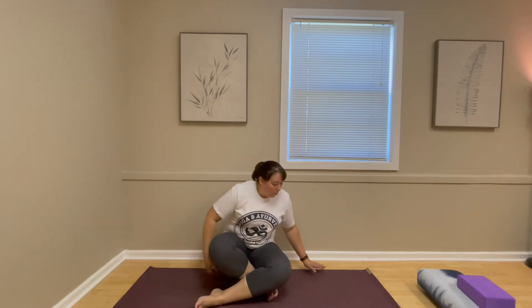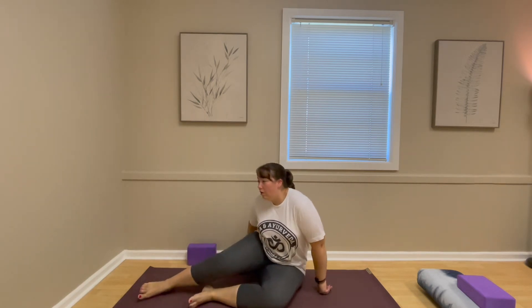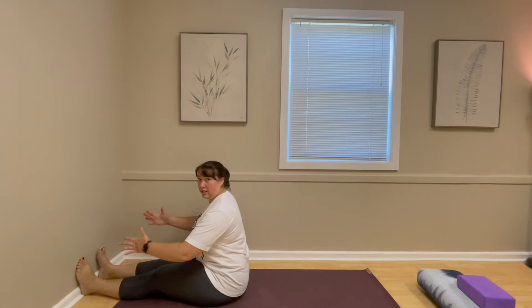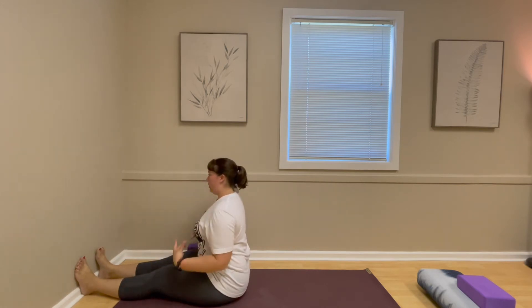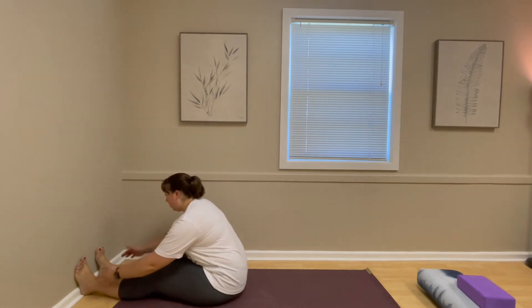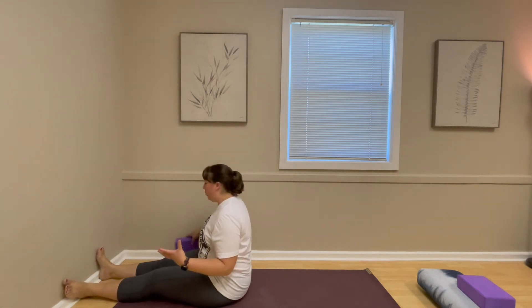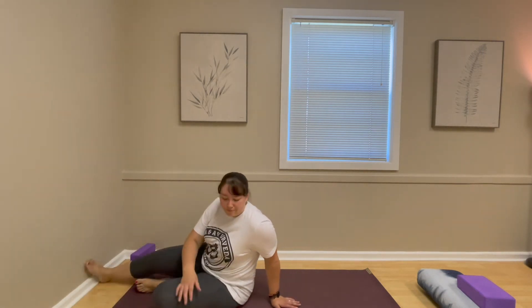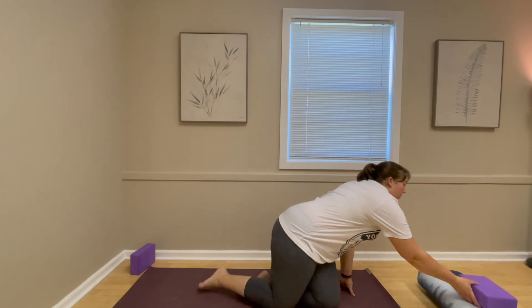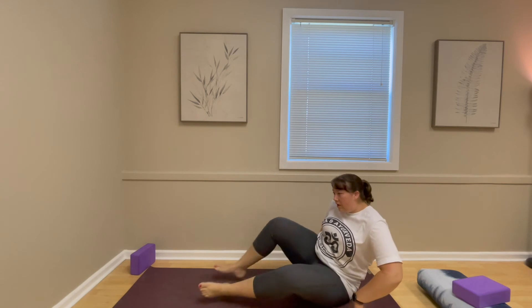We talked about a forward bend at the wall, starting in staff pose. The idea is that we're grounding down with the wall creating more comfort as we bend forward. We have options for blankets, a strap, or a bolster depending on whether you want to make it more restorative or more active.